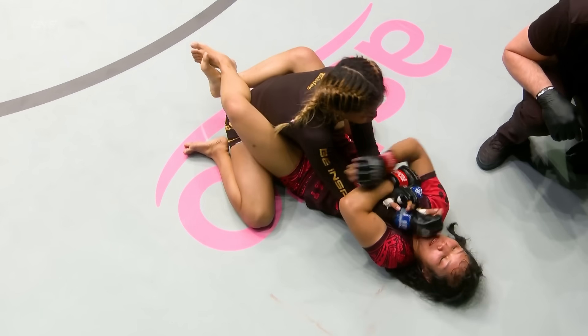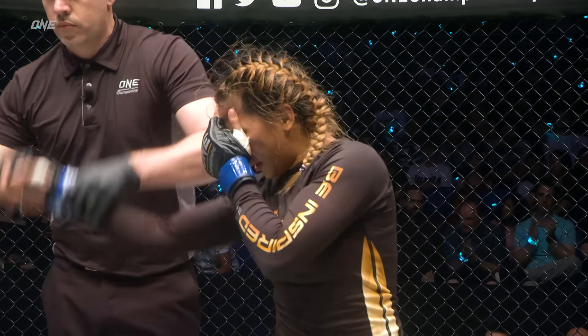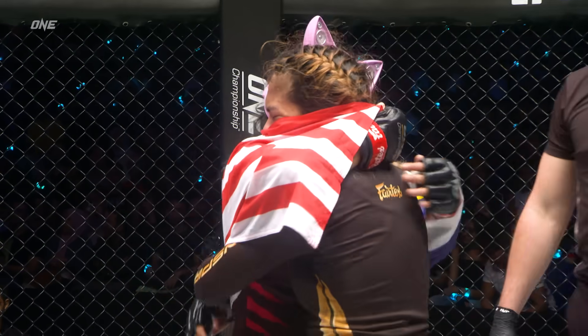We've found out that if you're in the blue corner — Denise Sambawanga.